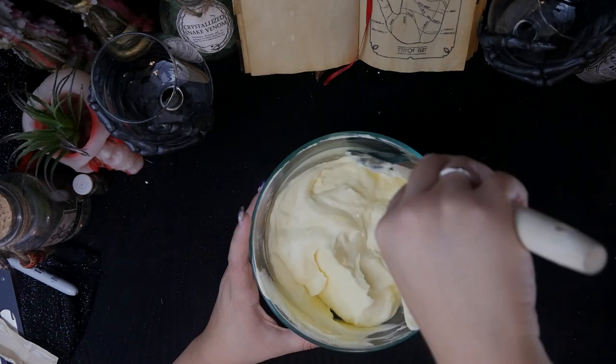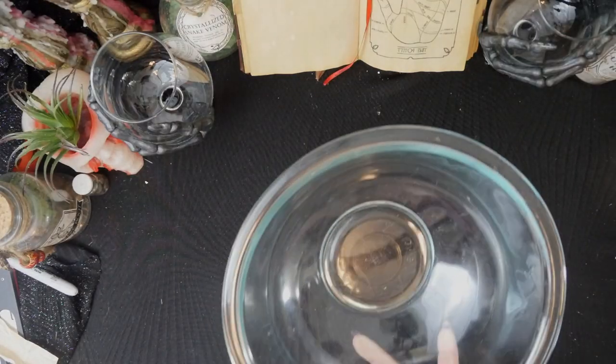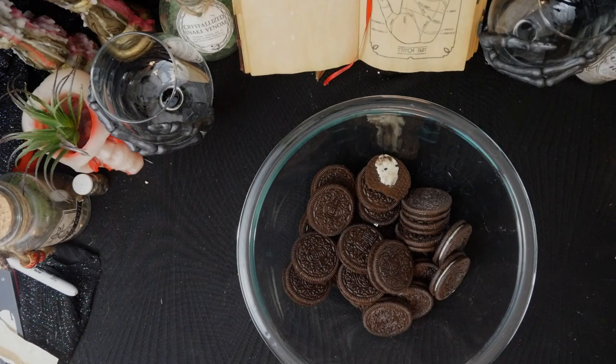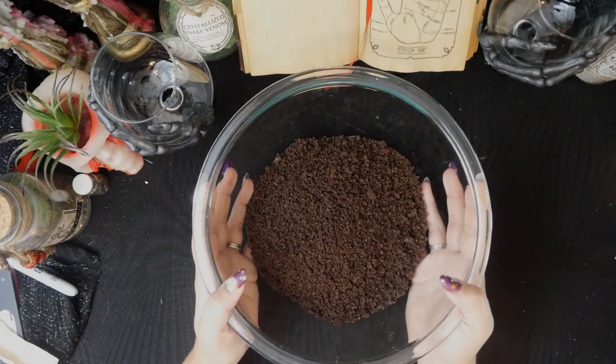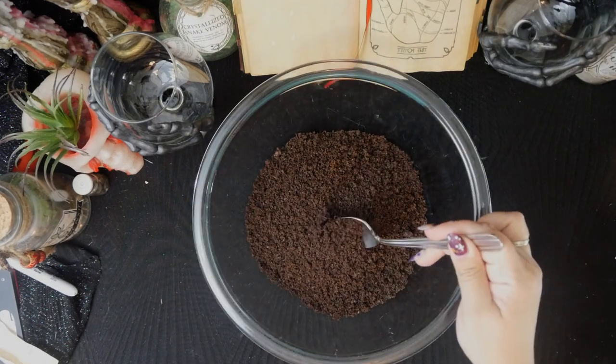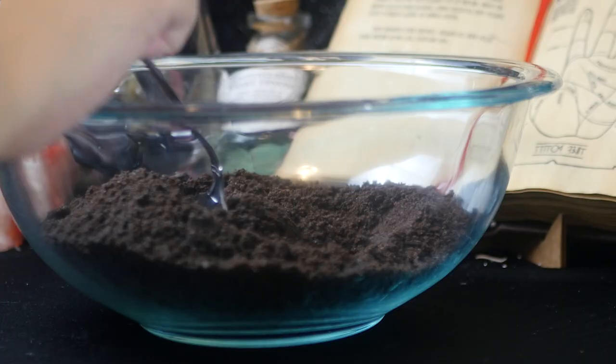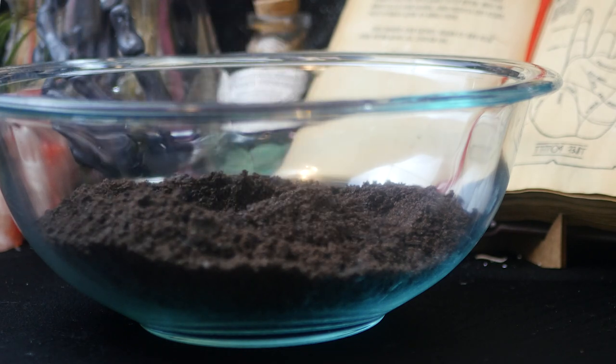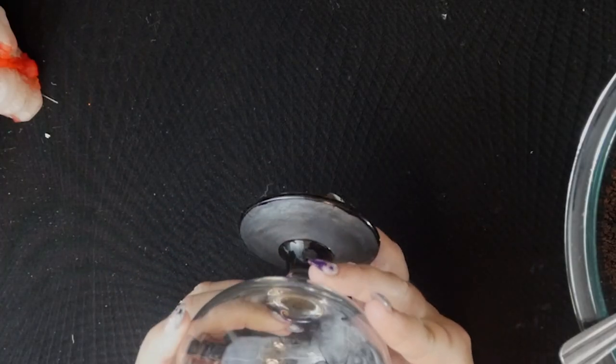I set that aside while I prepped the cookies. You want them to be crushed so they look like dirt, and the easiest way to do that is to use a food processor, but you could also just throw them in a bag and use a rolling pin to crush them. Now the dessert is ready to be assembled.